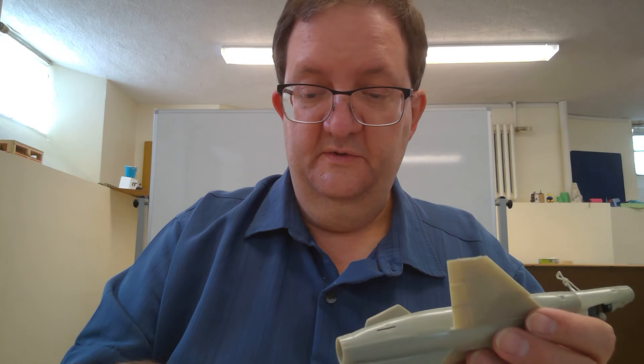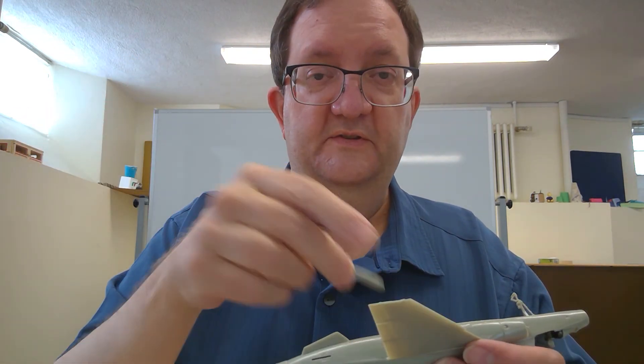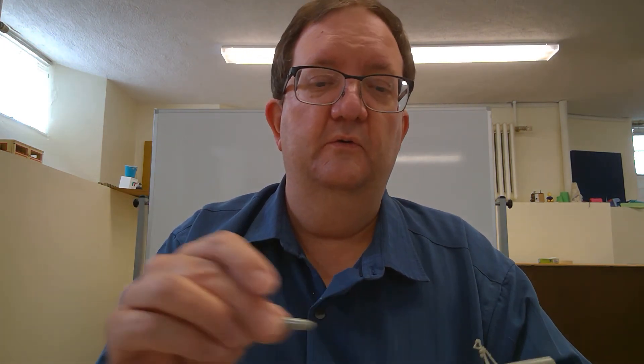So you have an option at the underwing stores. Here's an example of the bomb — there'll be four of these on a rack underneath, which I think I'm going to go with, because it's going to have a lot of extra color. You're going to have the bomb rack and four bombs, which I think are an olive green, some kind of dark green.